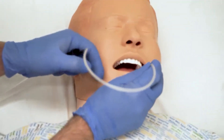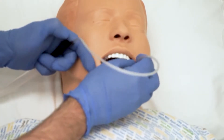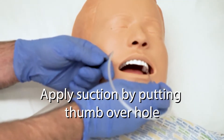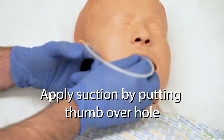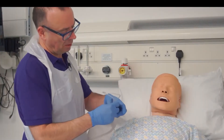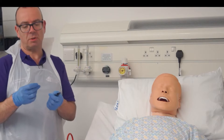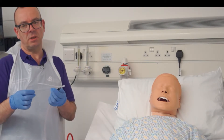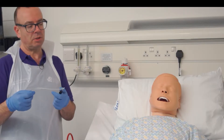We can gently introduce the catheter down into the sides of the mouth and we're going to apply suction on the way back out, noting what we're removing from the patient's airway. The other option, because they're soft and flexible, is that we can pass it through the nose and into the nasal pharynx and encourage the patient to cough.